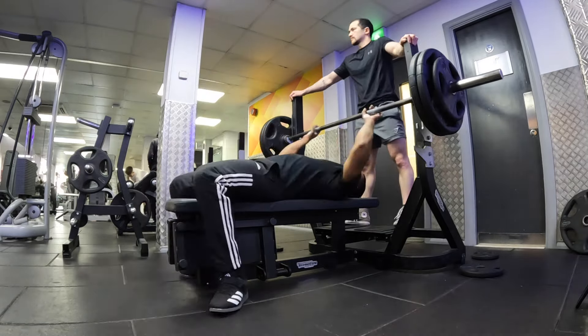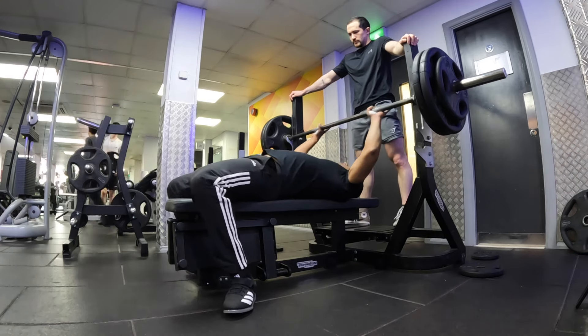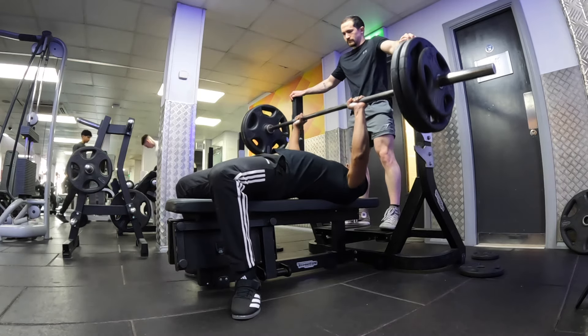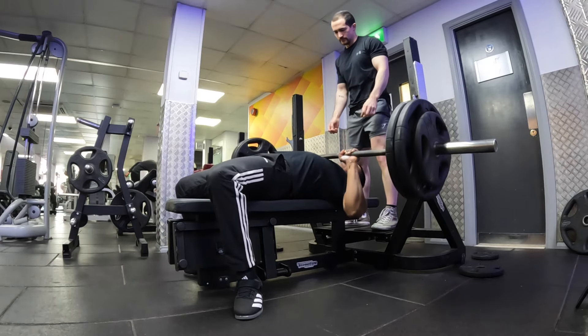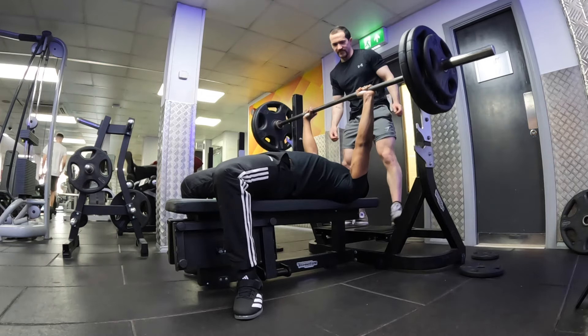Next Nadeem's going to do his two reps at 120kg. Nice off the rack, good speed. One more rep, come on, you got that. Push. Nice.